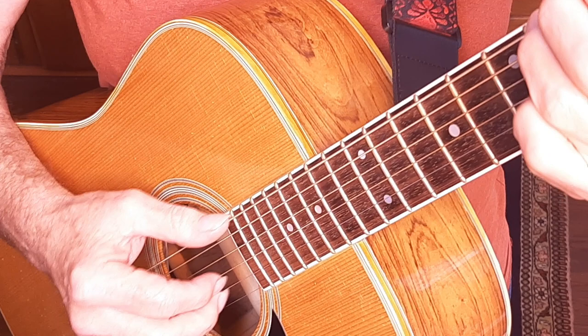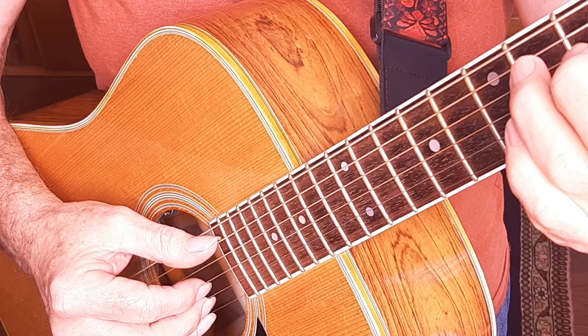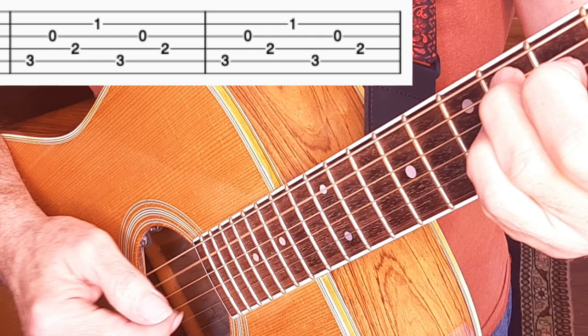Here's measure one and measure two of the verse — simple rhythm on the G chord. The second two measures of the verse are the exact same picking pattern, but now on the C chord. Only the bass note is different here — now we're hitting bass on the A string.